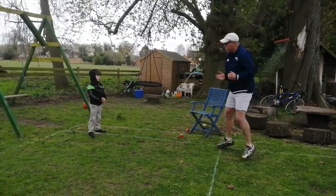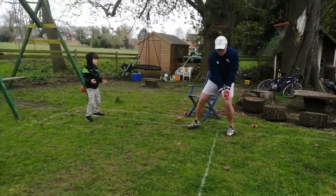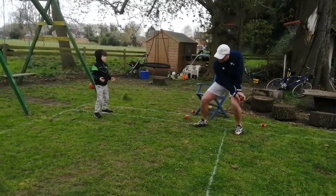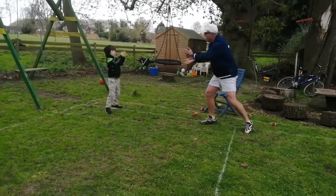I've got Rexy who's helping me. He's in the ready position. I'm going to stand sideways to Rexy, tennis ball by my knee, and I'm going to throw from low to high very gently so that he can catch the tennis ball. Really good.